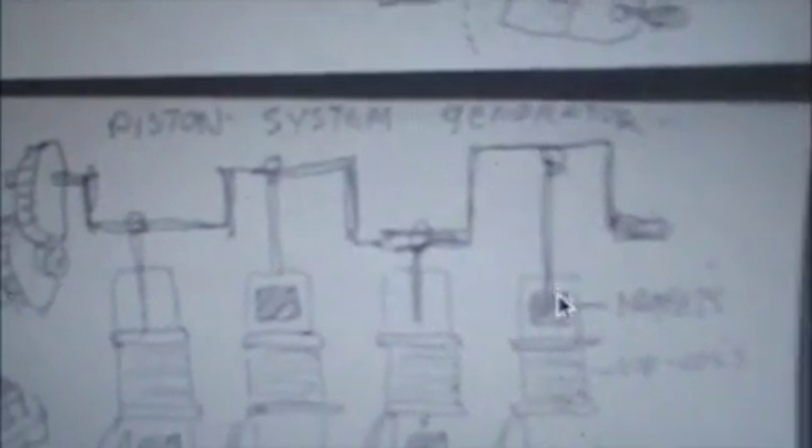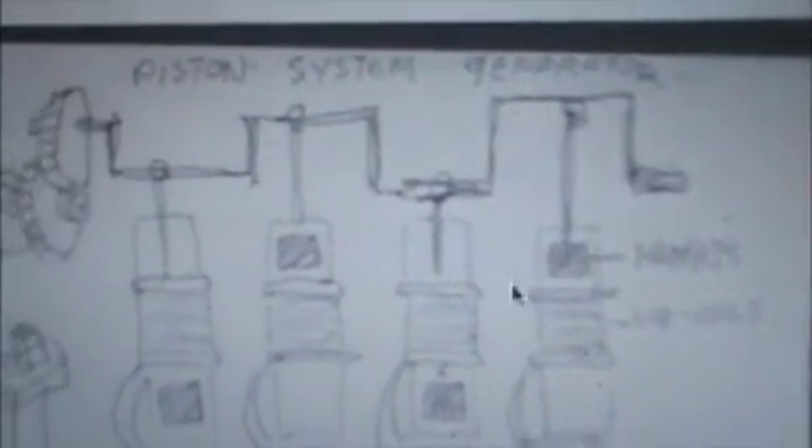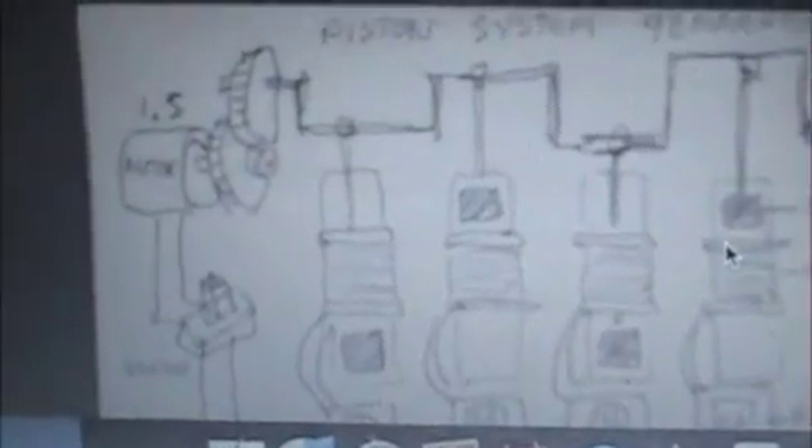Once you charge that 1.5-volt motor, you put it over here on a piston system like a car, and the movement makes magnets get pumped by this one motor. These four shafts — what's that going to produce? 4 times 3.5 volts — more than enough power to keep the 1.5-volt motor running and keep the whole thing going. There's your 12 volts. Hook that to this, this hooks to that, and you never have to stop to recharge your car or bike or whatever.